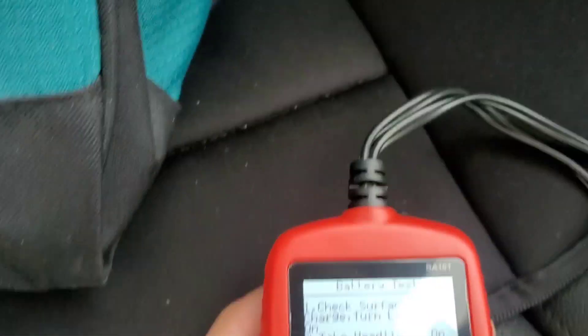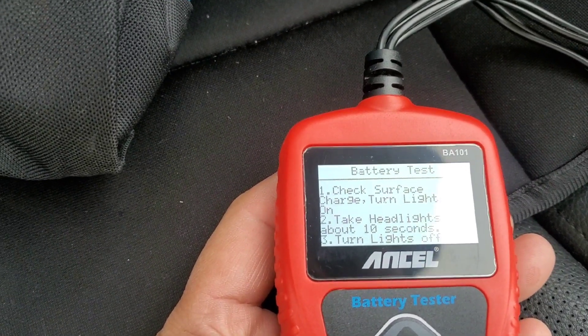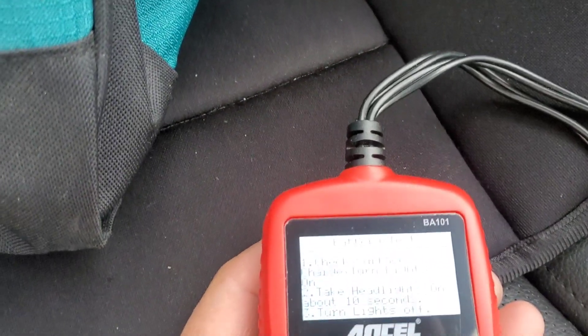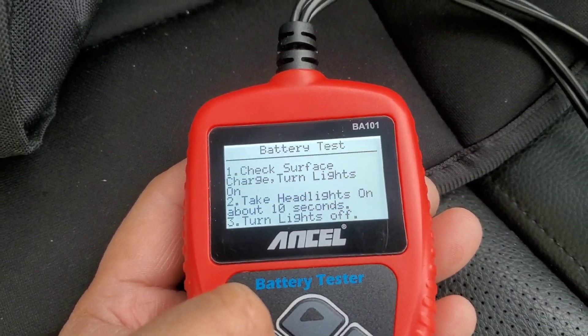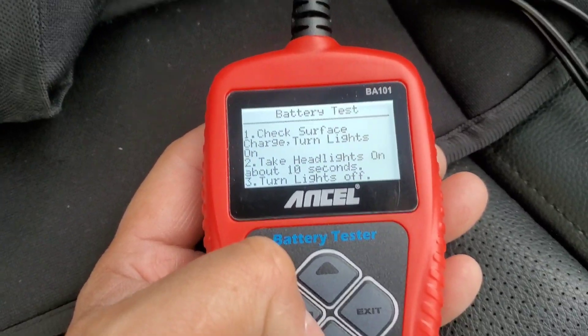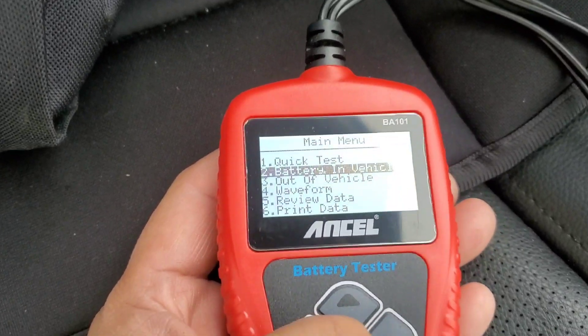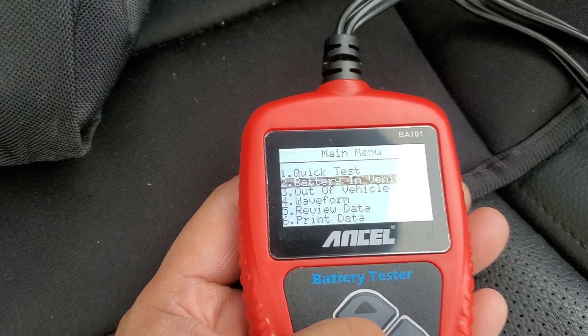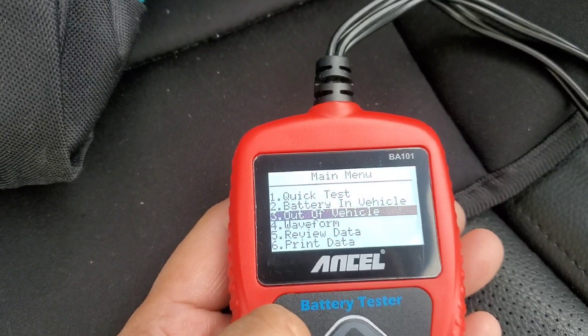For battery in vehicle, you have a battery test and cranking test. It says to check surface charge and turn the lights on — that puts a load on the battery, and then it tests with the load on. I'm not going to do that right now, but that's how it works.